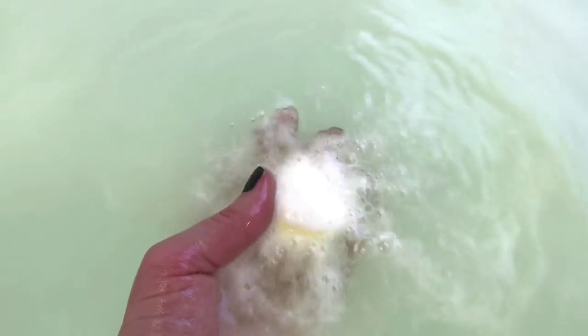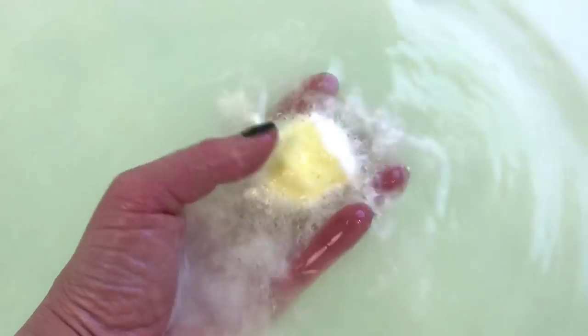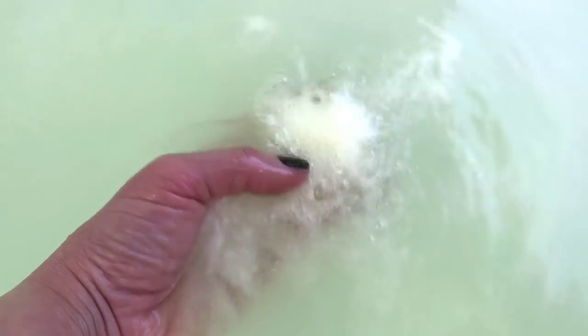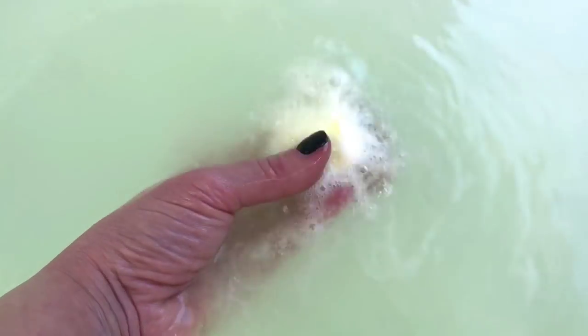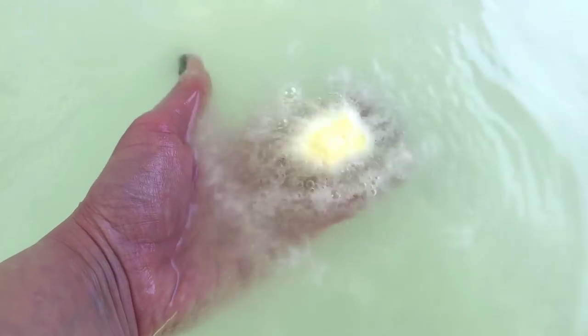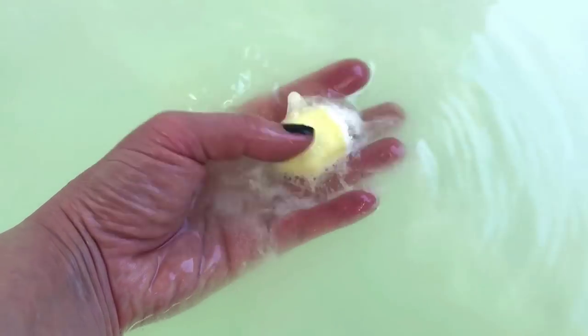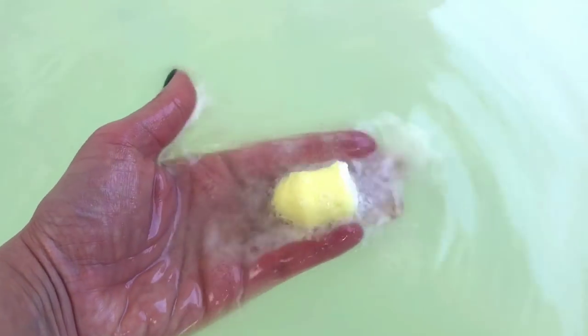It is pretty much just your basic fizzle, but it is very highly scented, I can tell you that. There's really not a lot of color coming out of it, but that's okay. If it doesn't float, that's okay. If it doesn't have a lot of color, that's okay. If it doesn't have a lot of foam, that's okay too. But honestly, it has a really nice scent. So something like this is perfect to cocktail with some other things.